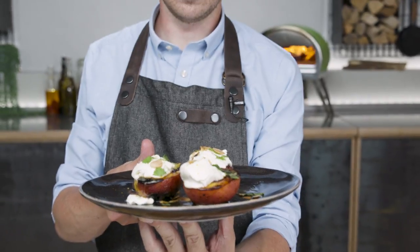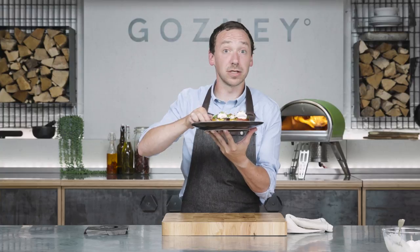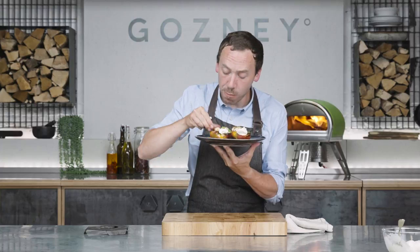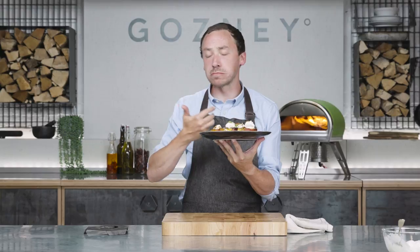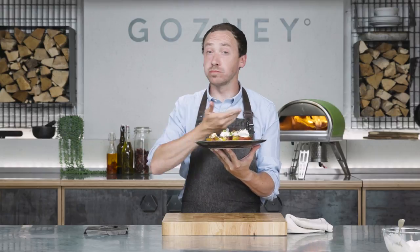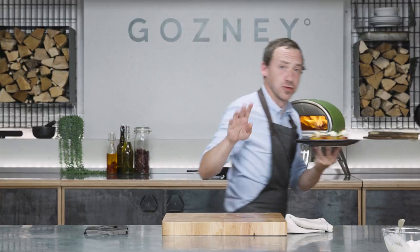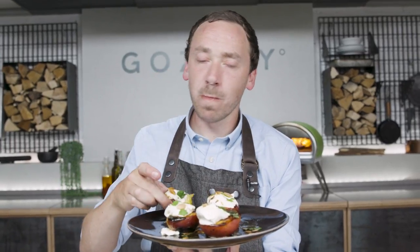Ideally you want to be eating these with a knife and fork because they're obviously hot. Luckily I'm experienced at burning my fingers and I'm going to take one for the team and just get involved. Look at them — look how pretty it is. I don't even want to talk about it, it's too good.